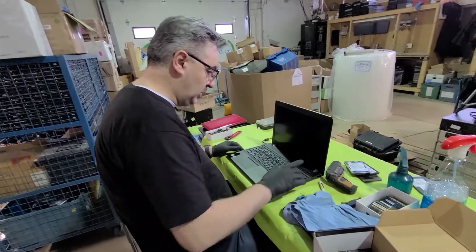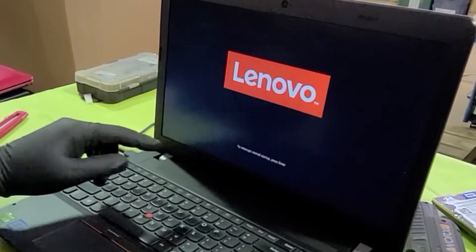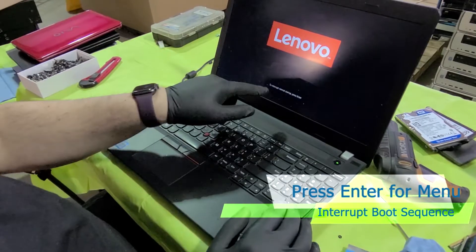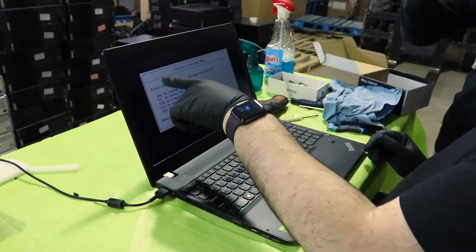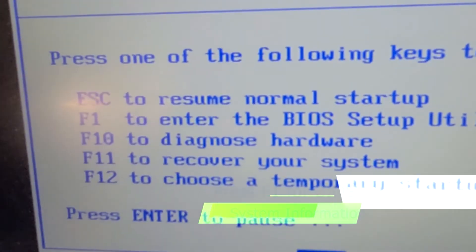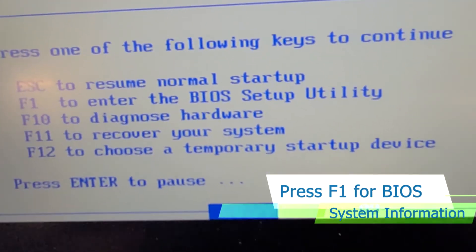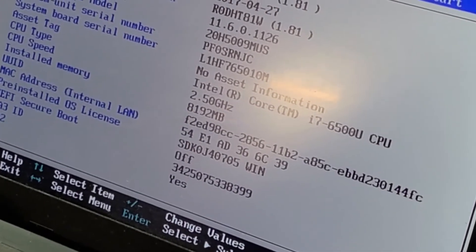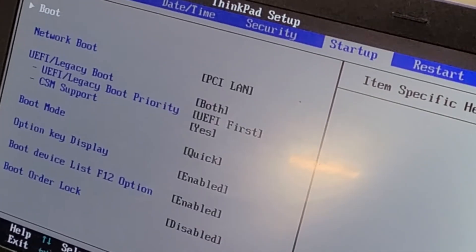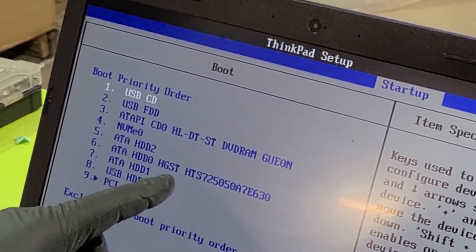So we're just gonna connect it to power, turn it on, see what we've got. This is a little different — when it powers on, to interrupt startup, press enter. We can just hit enter and then we've got a bunch of options here. One of them is to enter BIOS, press F1. Another one is to choose a temporary startup. So 8 GB of RAM. Let's go to the startup and boot, and it looks like we have a hard drive and it's 250 GB.